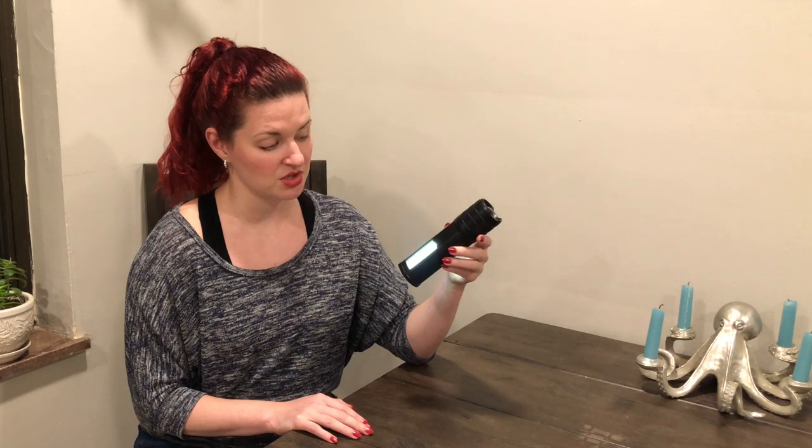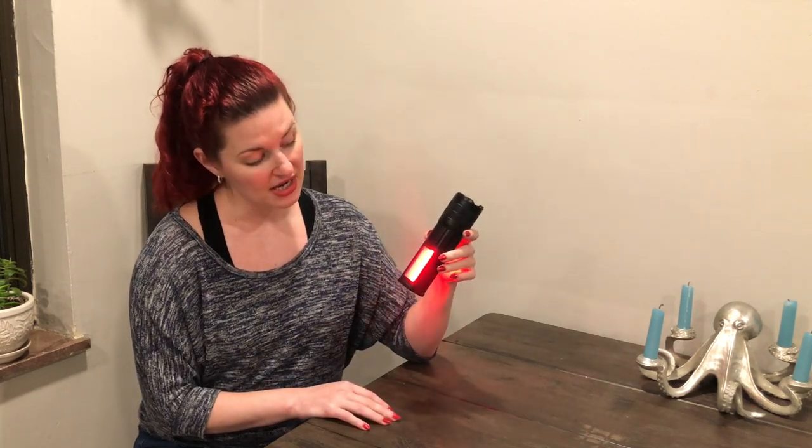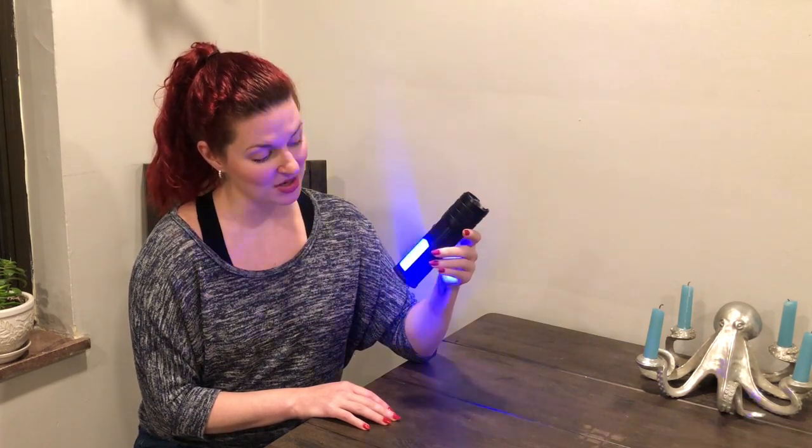Then we start getting into some motion. We do have the slow flash — it comes in white, it comes in red, it comes in blue. And then we start getting a little bit more intense.